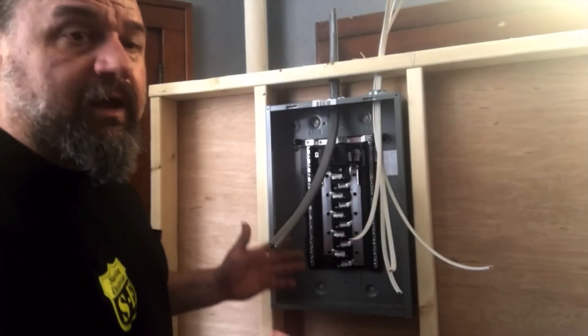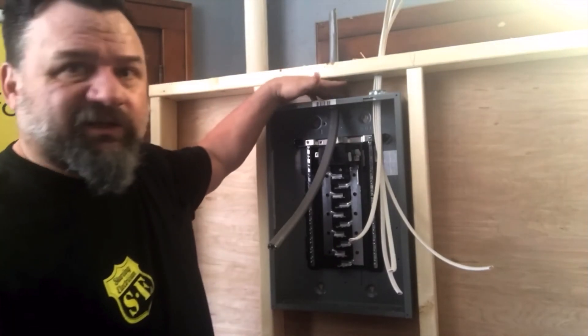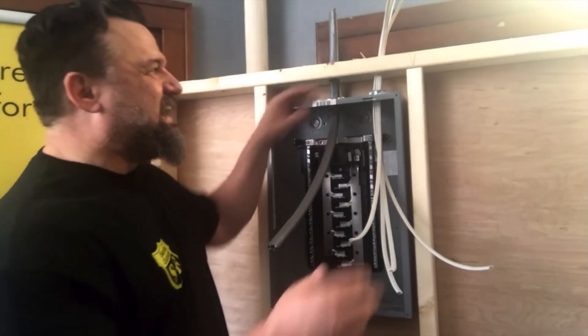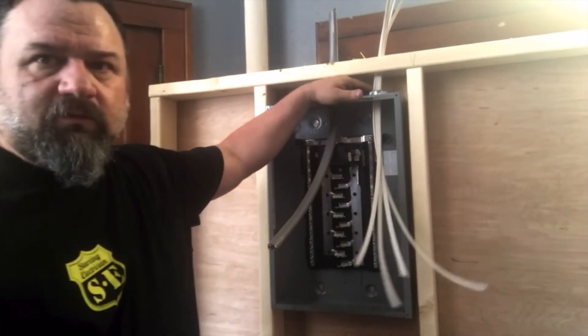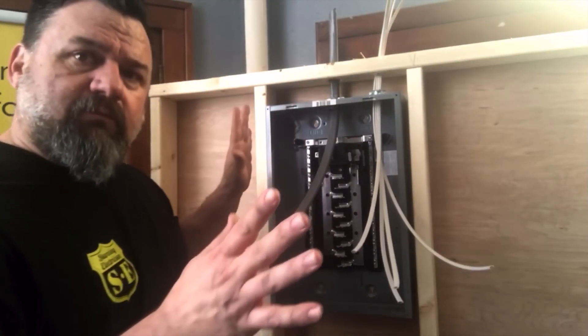All right, easy enough. Now that we've got the knockouts knocked out, got our connectors in nice and snug. Run the screws in tight — not too tight where you pinch it and create an arc. You don't need it that tight, just nice and snug.